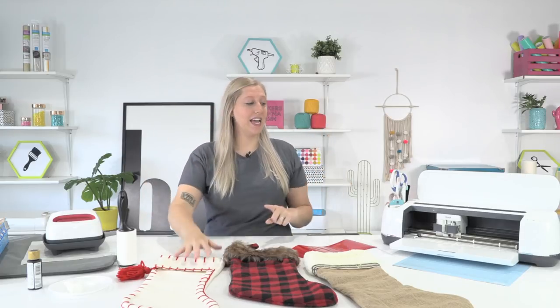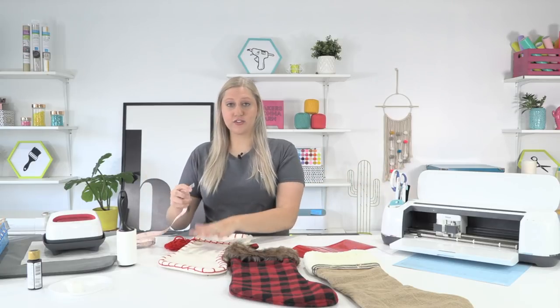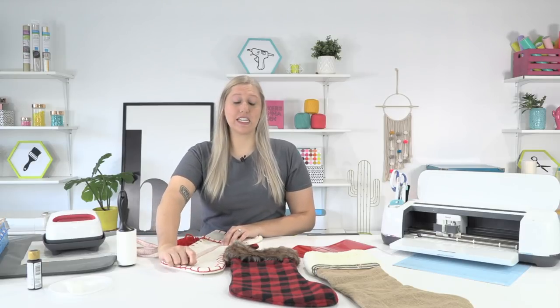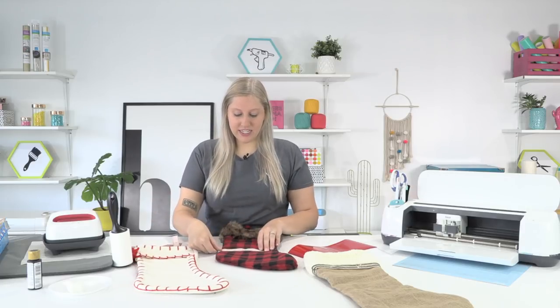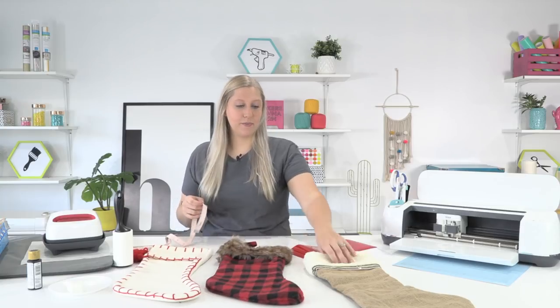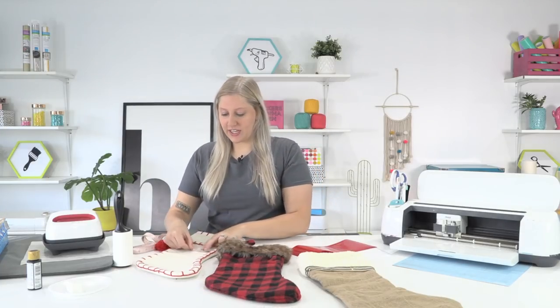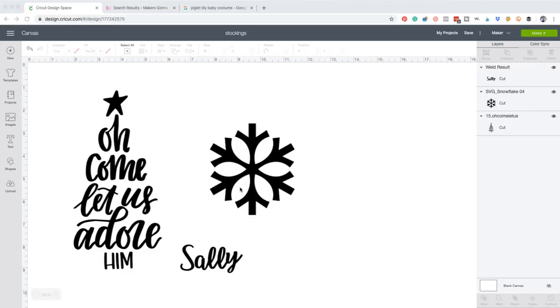This first one - the biggest width we can go is about four and a half inches. This plaid one, I would say five and a half, and for the snowflake over here the biggest we need is also five and a half. So we need to think about four and a half and five and a half. Now let's head into Design Space. We have our three little decals here - this is a cut file from Makers Gonna Learn, this is a cut file, and this is a font.